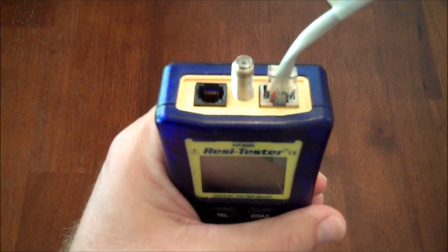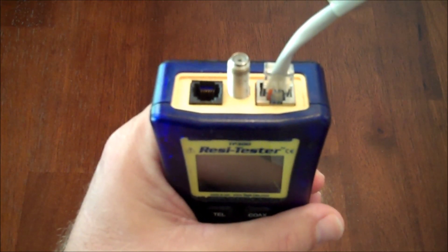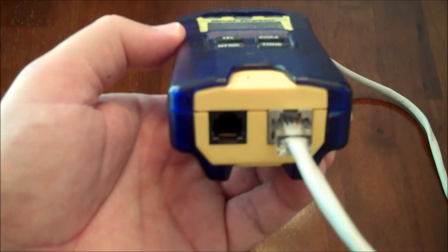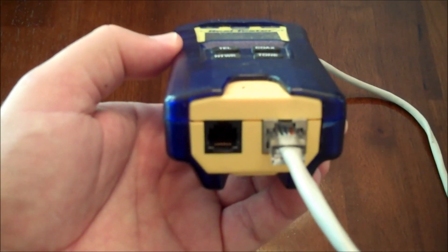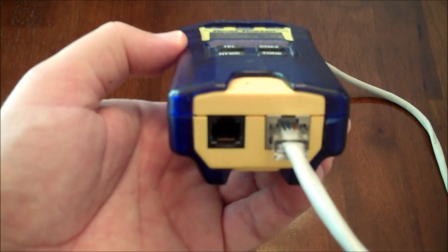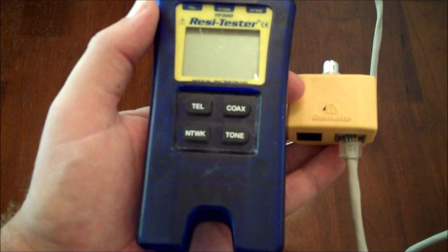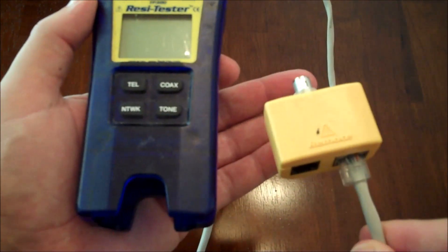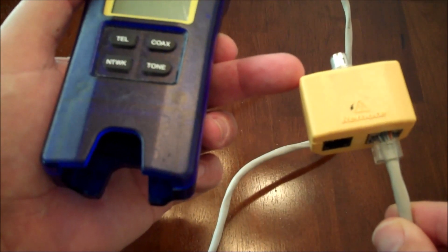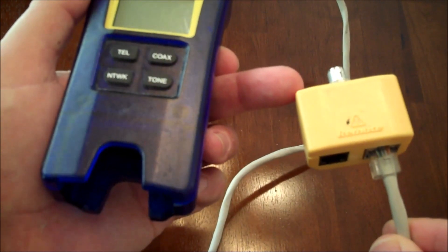Testing a cable is pretty straightforward. Plug one end of your wire into the RJ45 jack located at the top of the tester. Now simply plug the other end of the wire into the bottom of the tester in that RJ45 jack. To demonstrate the two-piece configuration of this tool, we removed the base portion. You'll be able to use this at the other end of an extremely long wire run, which could be up to a thousand feet away.